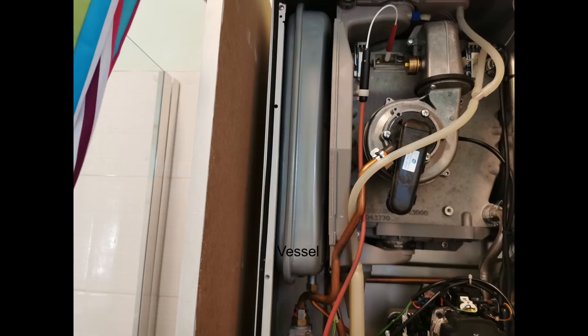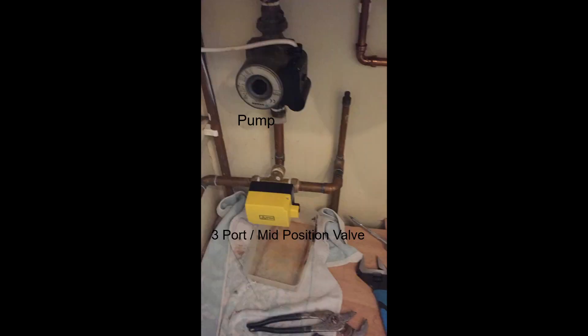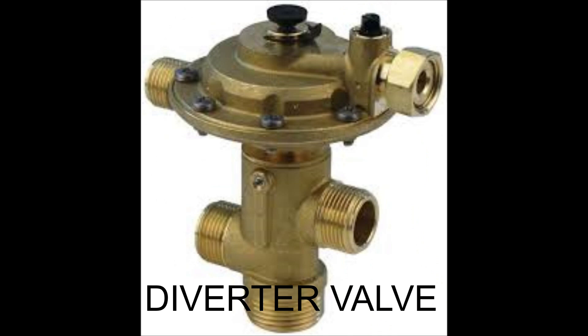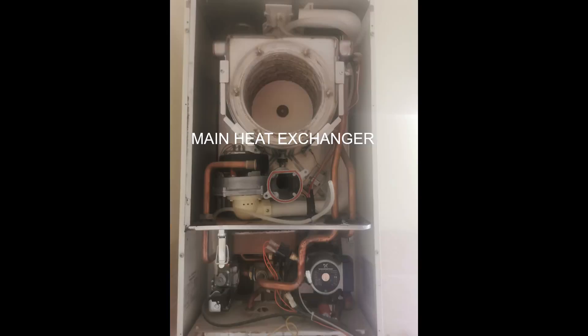This is the expansion vessel. Here's the pressure relief valve, or safety valve. The yellow one there is a mid-position valve, or three-port valve. And here's a zone valve, or two-port valve. This is the burner assembly and the burner arm - we'll also show you some insides of the heat exchangers.